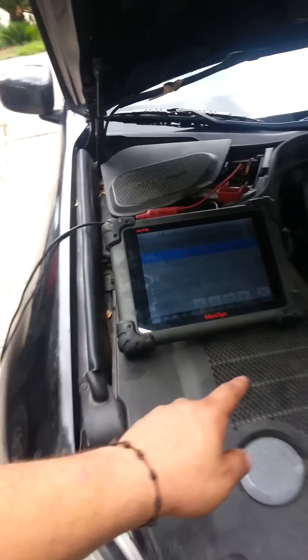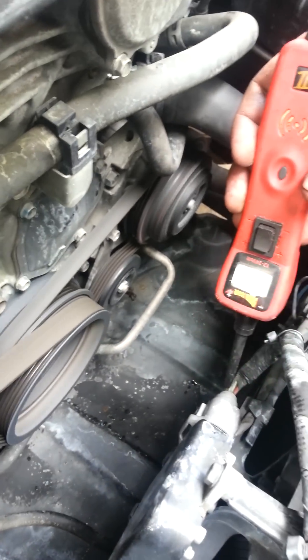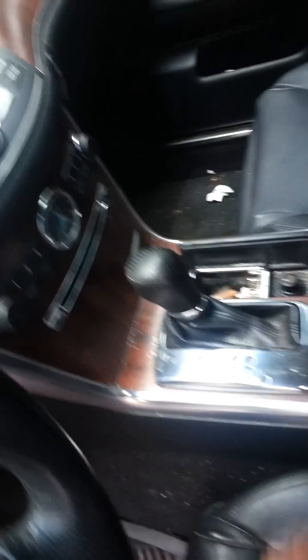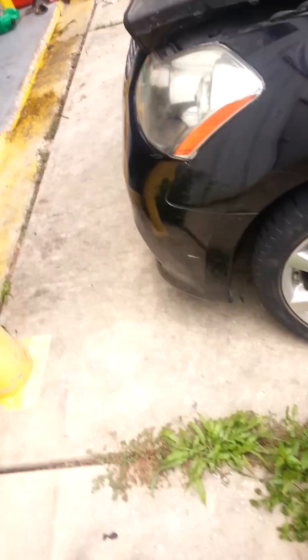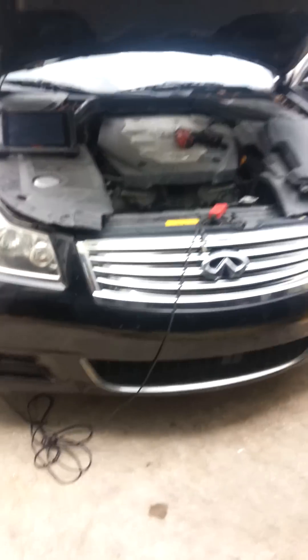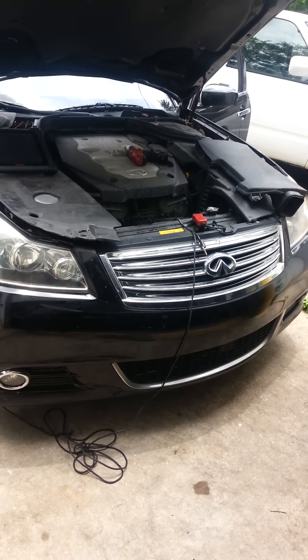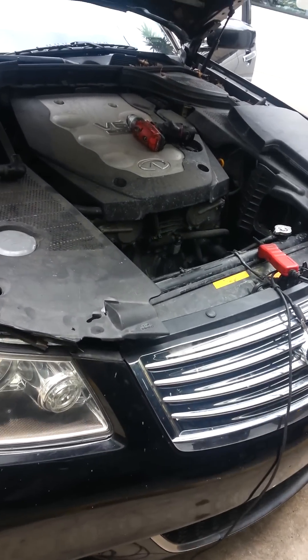If we take off this connector right here and turn it off, it's going to show low voltage. Let's also turn off the AC. So if you have that issue, there you go. You need an expensive scan tool and some knowledge, and you can get anything going with that. The issue on this one is going to be the control module — we're just going to switch it out.